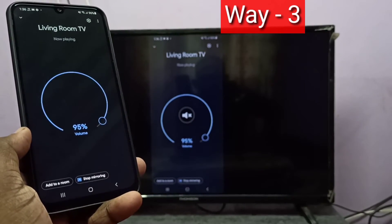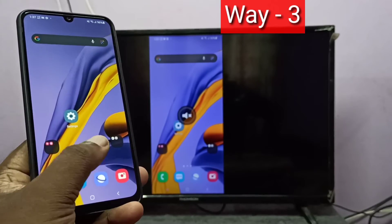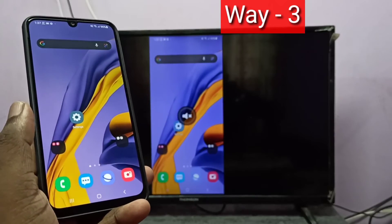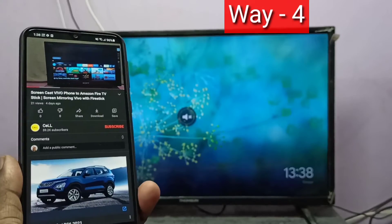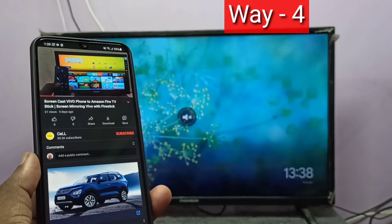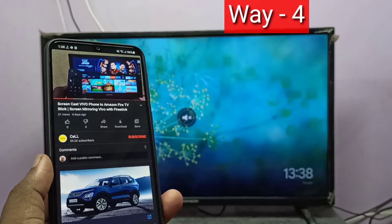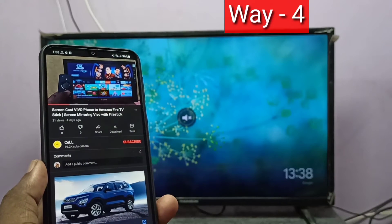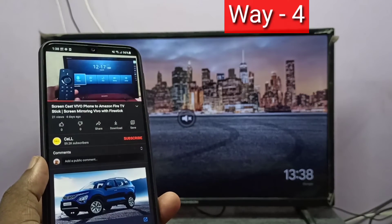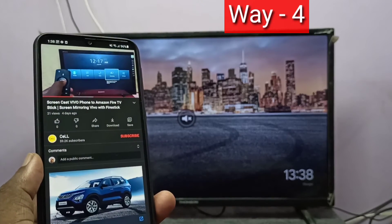Method four: in method four I also use a Google Chromecast device — actually we can use any casting device. First, open an app that supports casting. Here I opened YouTube. YouTube supports casting.